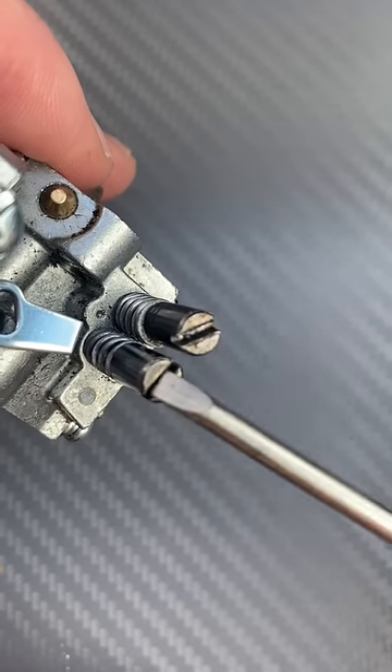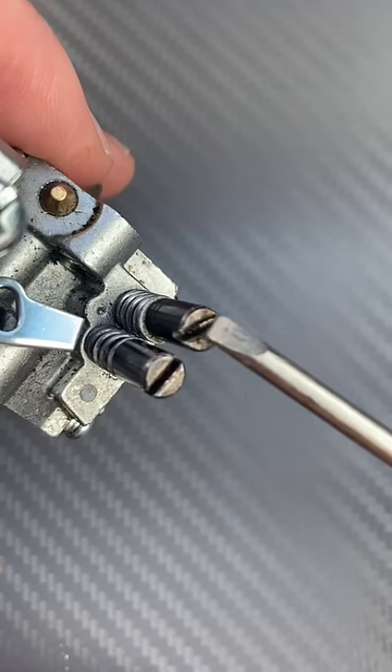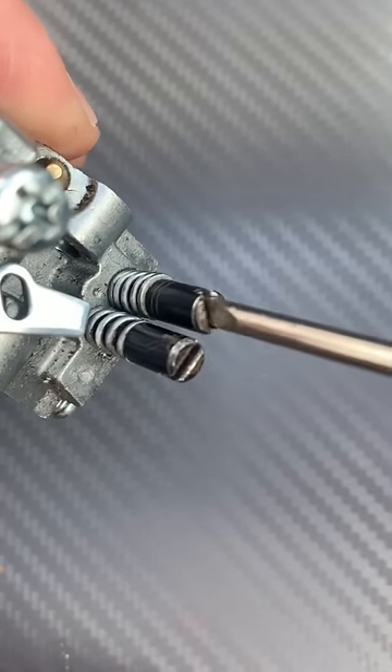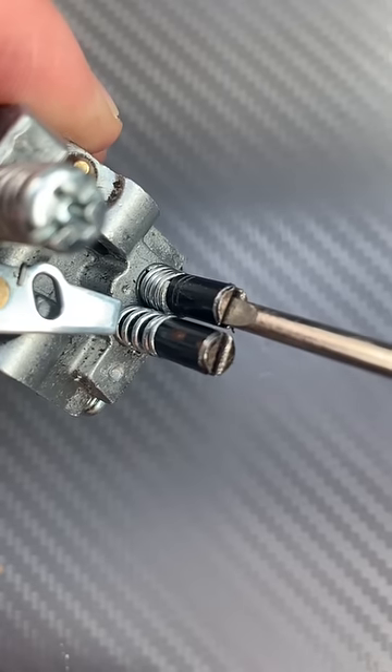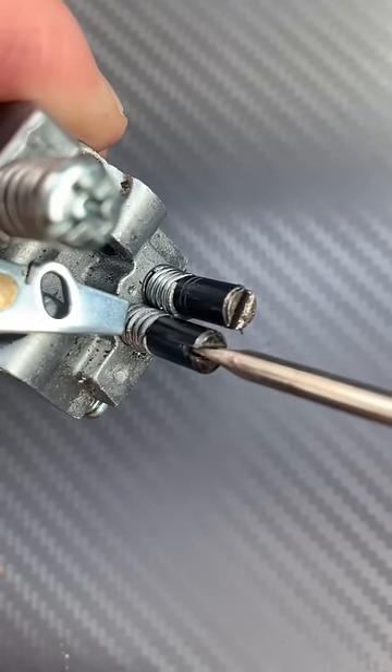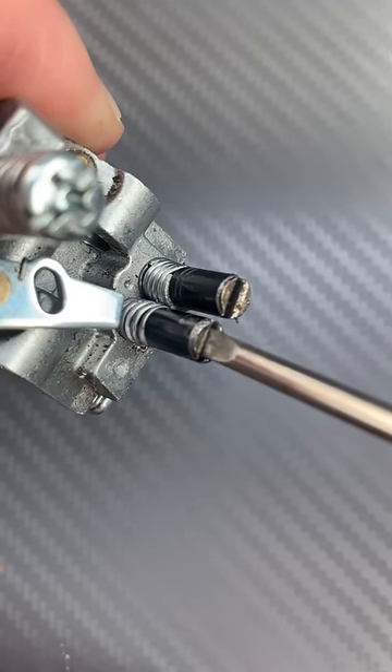If you want to take your carburetor adjuster screws back to a standardised factory setting, then screw them all the way in until they stop — no forcing it. Same with the other, and then one full turn out.